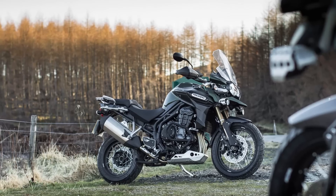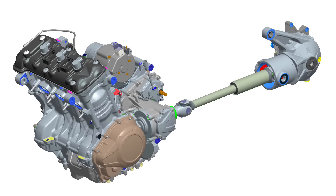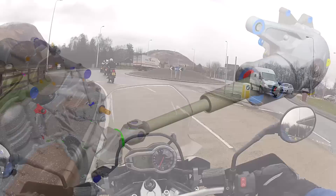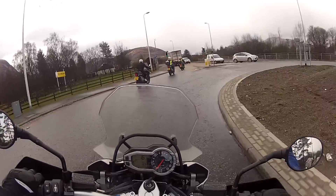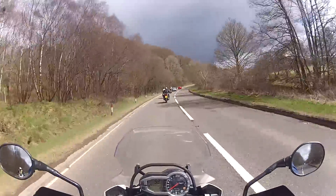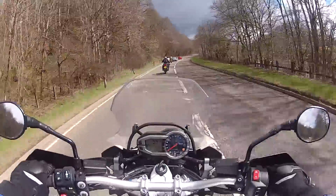Elsewhere, the XC follows the standard Explorer, so it has the same 1215cc 3-cylinder engine with shaft final drive. Like the standard bike, it's tall and quite heavy at 267kg with fuel — so almost 590lbs — but pleasant and easy to ride on the road. The engine makes 135hp with very smooth, flexible power delivery that gives heaps of torque from low revs.